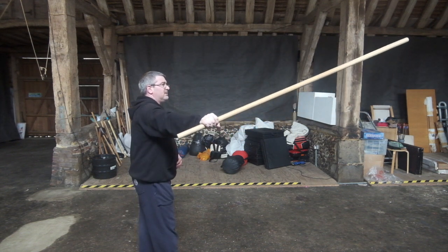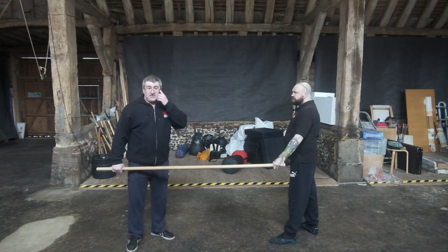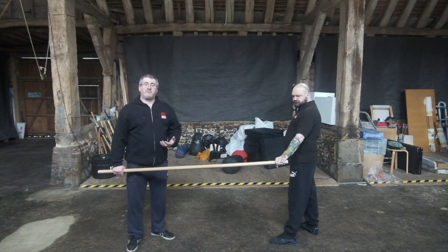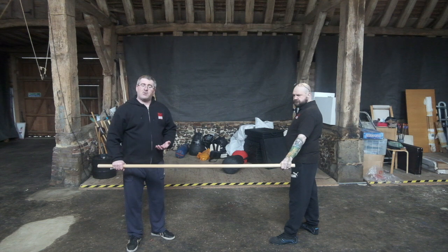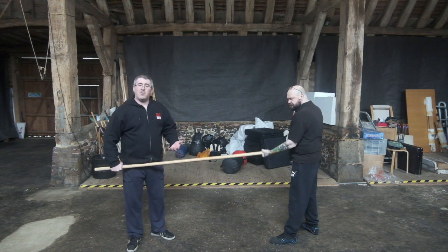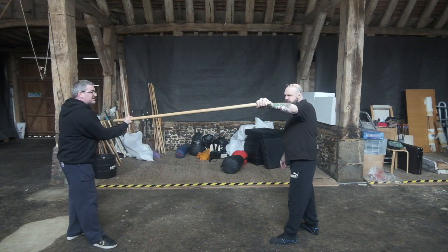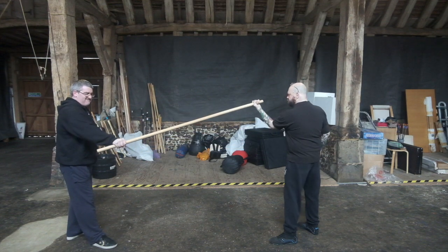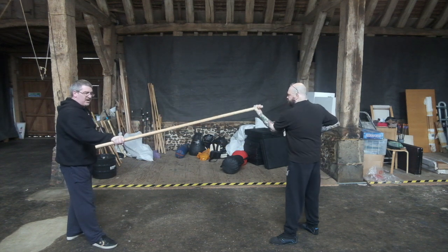Make it nice and easy. Today's 60 second tip video is about developing grip strength. You need to have a partner and a pole between the two of you. While you twist clockwise, your partner will twist anti-clockwise and vice versa. You want to just get a nice, powerful grip going between you.